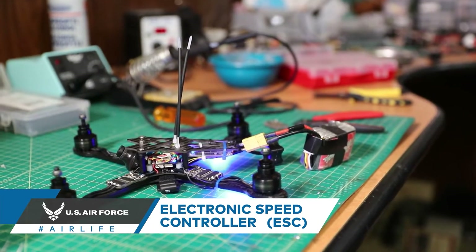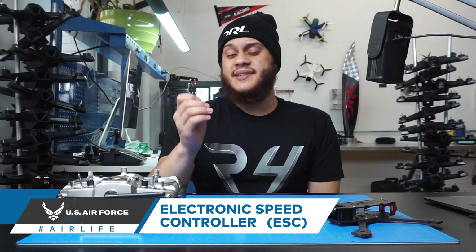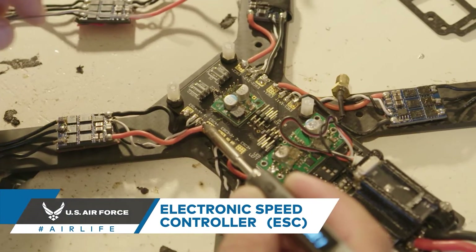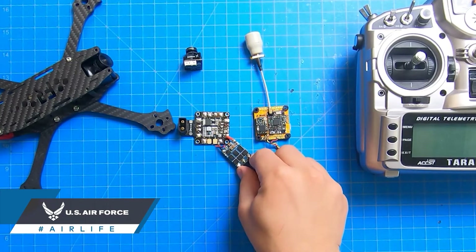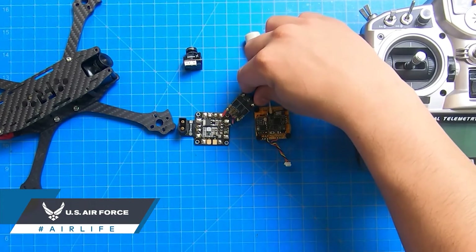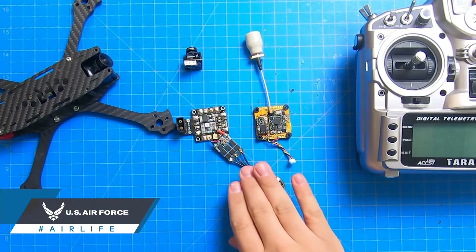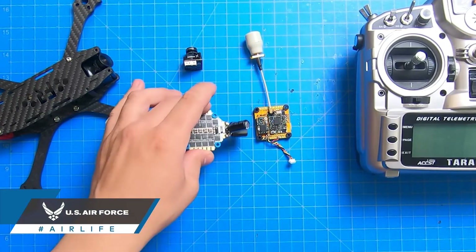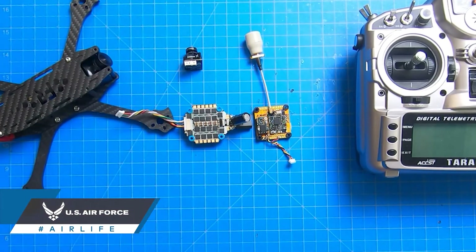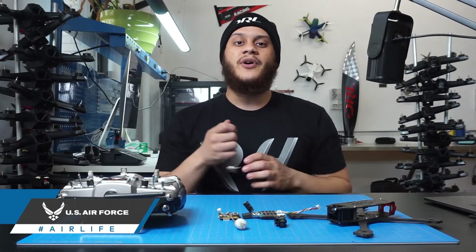An ESC's job is to take in commands from the flight controller, otherwise known as the brain of the drone, and turn them into motor rotations. When building your FPV drone, using four individual ESCs, one per motor, and a power distribution board, you would usually solder ESCs to the power distribution board like so. In some cases, where you would want a lighter weight build, you would get rid of the four individual ESCs and the power distribution board, and replace it with a four-in-one ESC — just one board, reducing the weight.